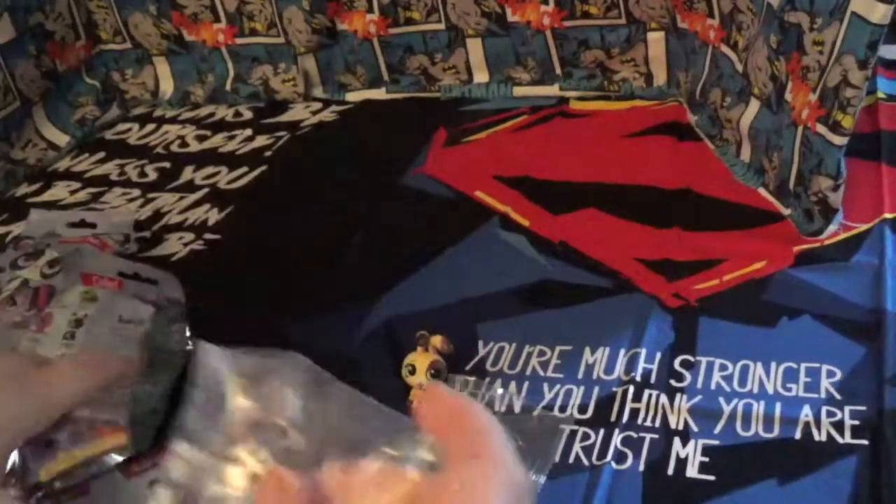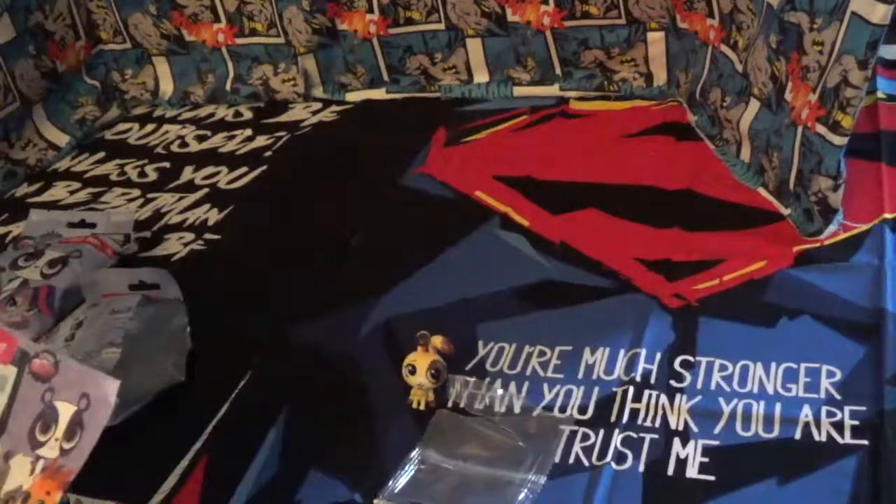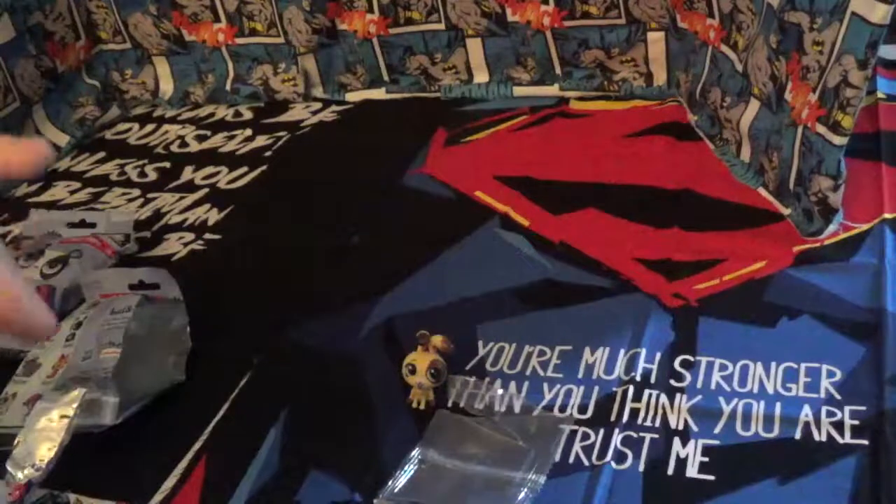Yeah, Buttercream Sundae. And then this other one looks like Pepper Clark, the skunk. So let's get her put together.